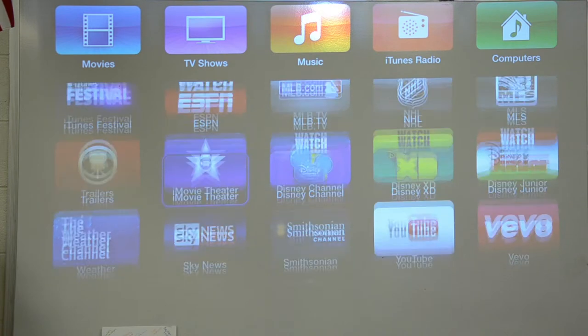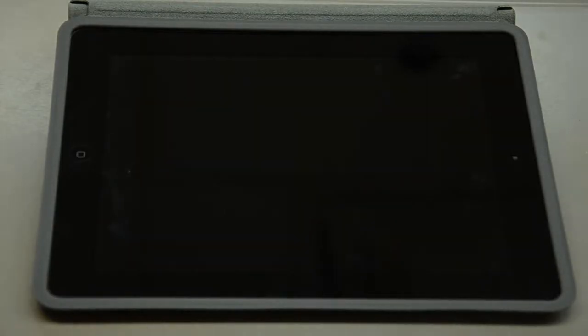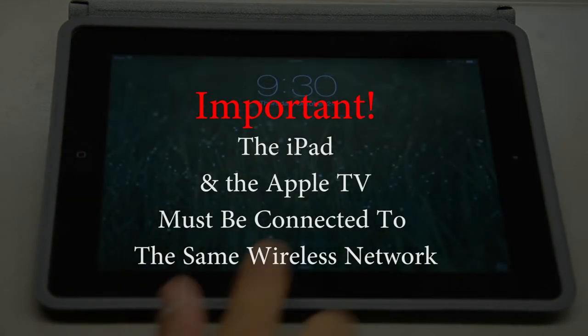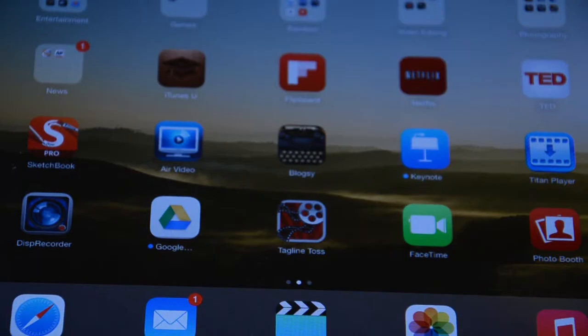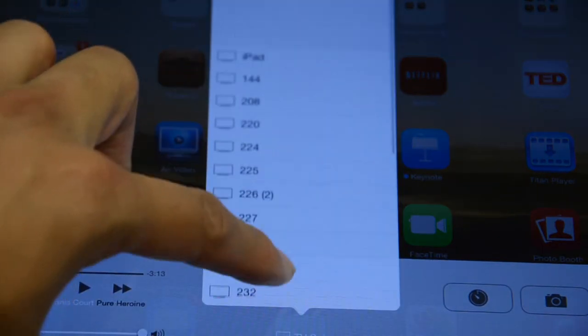You have a whole bunch of apps, some of which can be very useful but most of which I never use. So now you have your iPad. Keep in mind it's vital that both the iPad and Apple TV are connected to the same wireless network.